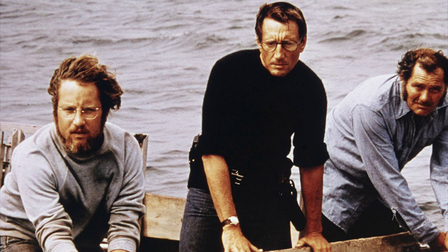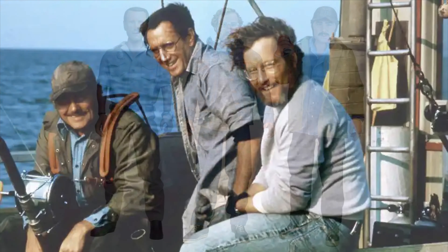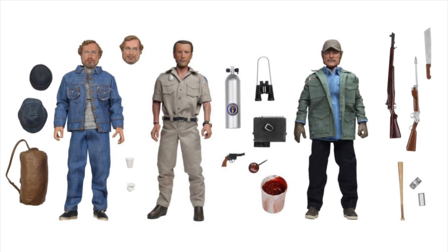Then the figures will be complete. It would just be really great to see these guys together — to have all three of them sitting on your shelf together. These figures were not made in 1975, and it just would be great if NECA could make that happen, to finally give Jaws the figure line that it deserved way back then. That would be great.